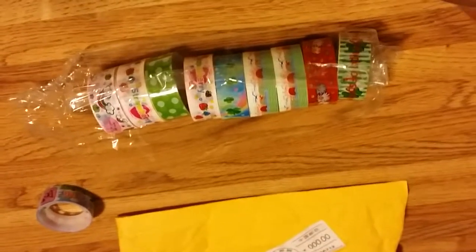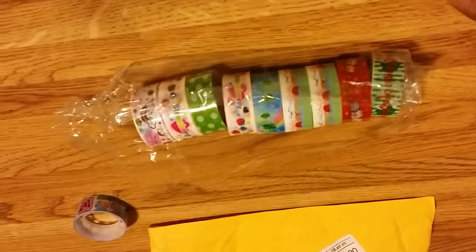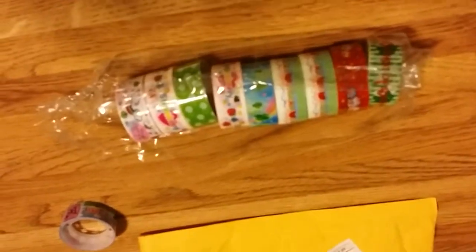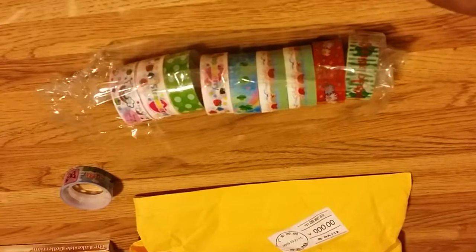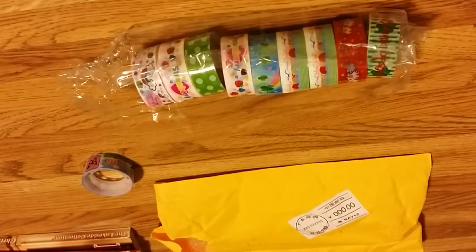Would I pay for it again? No. Would I order it again? No. Just not a good deal, even for the $2 that it was. It may cover a partial of a project, but I don't even think there's enough on there — except for the ones that have double rolls or two of the same roll — to finish a project or a planner or whatever, unless you use very little.